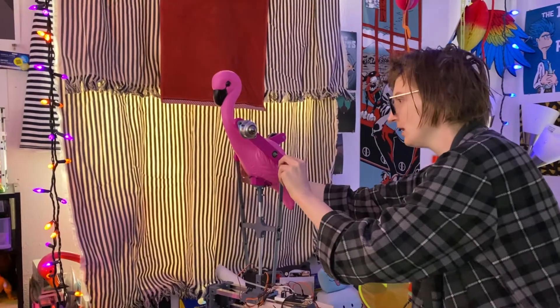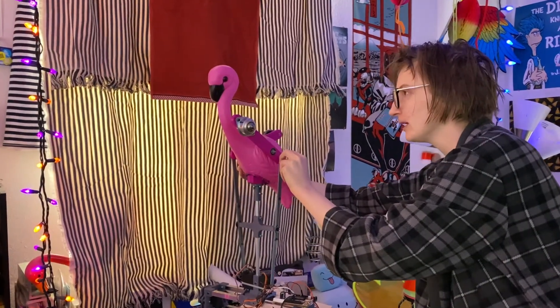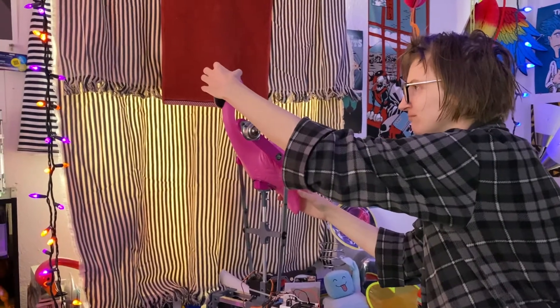What I did learn is that just attaching a rod through the plastic body of the flamingo and expecting this flimsy lawn ornament plastic to act structurally is not gonna fly — no pun intended.